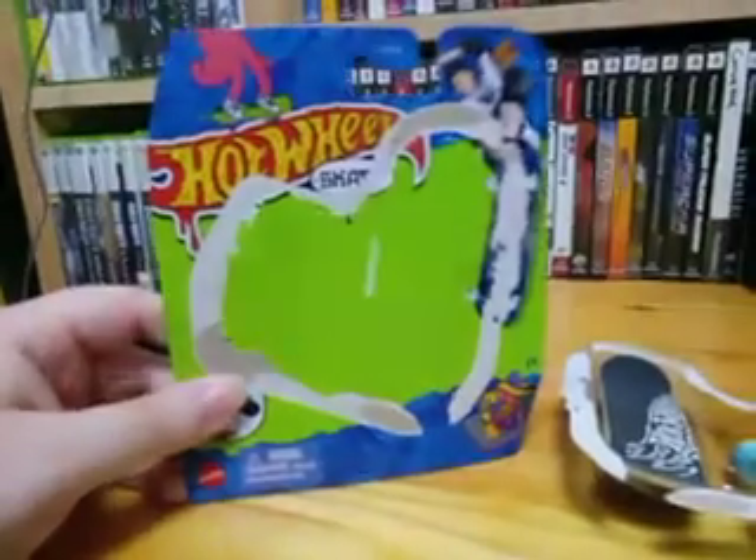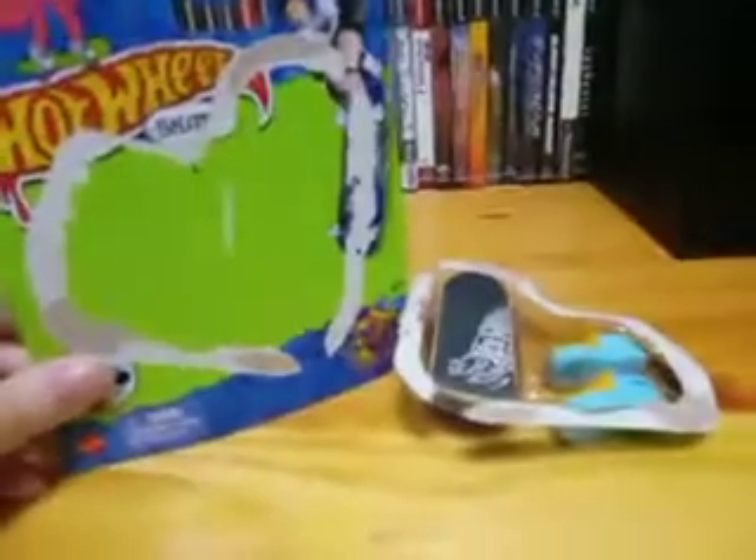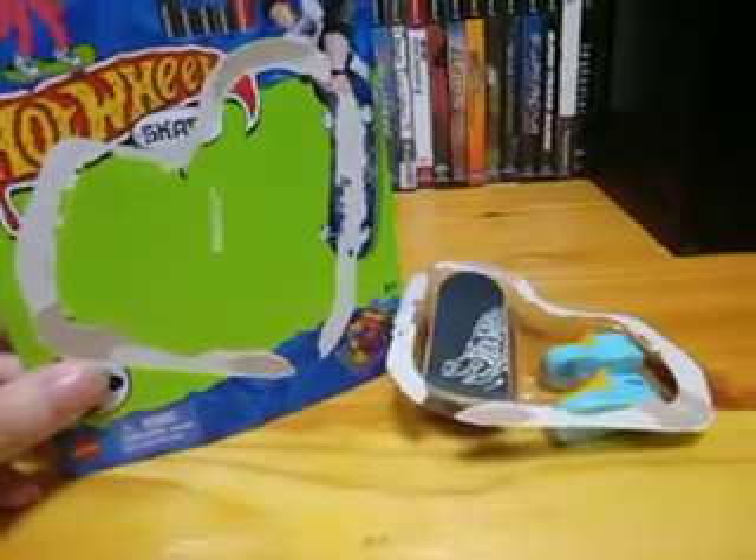Just to tell you guys real quick, look at that. That is a clean unboxing. There's absolutely no extra pieces of cardboard. That is just so clean. That is probably the cleanest unboxing I've ever had.